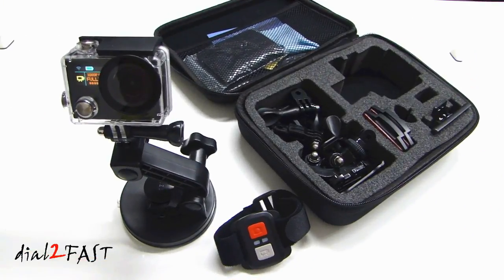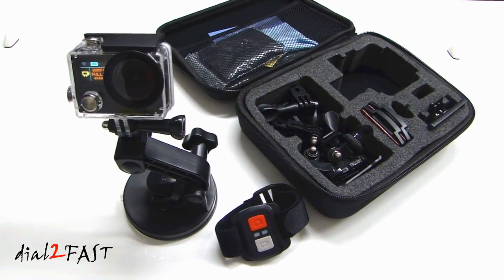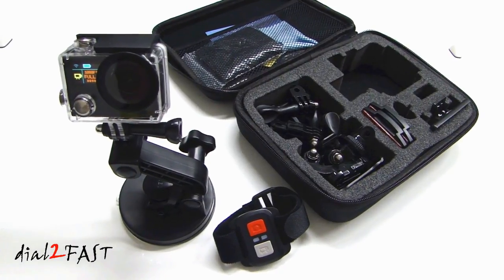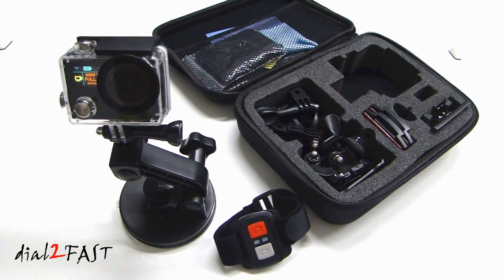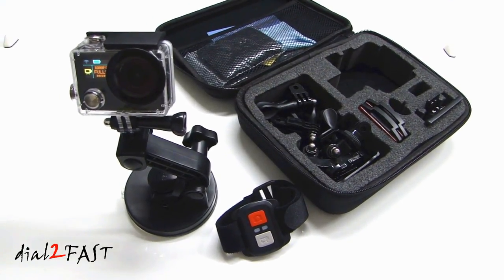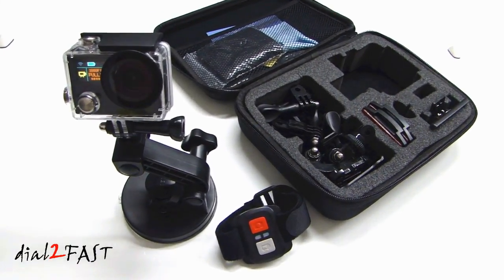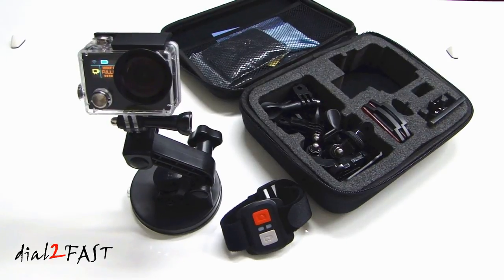As you can see, this Geek Pro action camera records very good quality video — the exposure, the color, everything is really nice. It also comes with this very nice hard travel case, and don't forget the remote control that makes things very convenient. The app I tested works very well — it connected every time I needed it. Overall this is a very good camera and I do recommend it if you're in the market for one. If you're interested in buying it, I'll put a link in the description below. If you have any questions or comments, leave one in the comment section, don't forget to click thumbs up, and subscribe to my channel. Thank you.